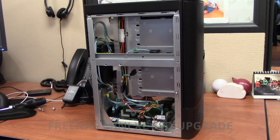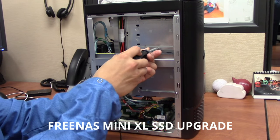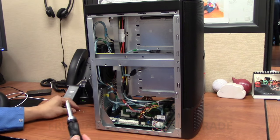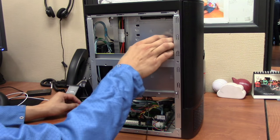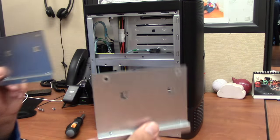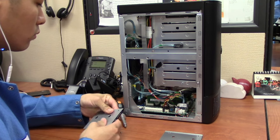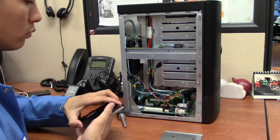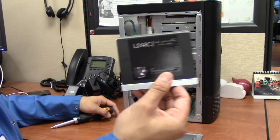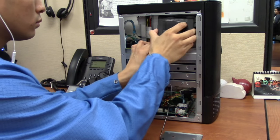The FreeNAS Mini XL has two SSD trays on the side. Remove the single screw securing an SSD tray, then slide the tray toward the front to remove it. Mount the SSD in the tray by placing the holes on one side of the SSD onto the two pins in the tray, then use two screws from the upgrade kit to secure it from the back. Replace the tray on the chassis, sliding it back into place and securing with the original screws.